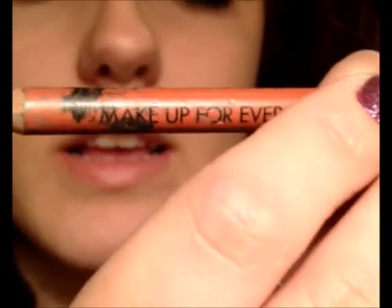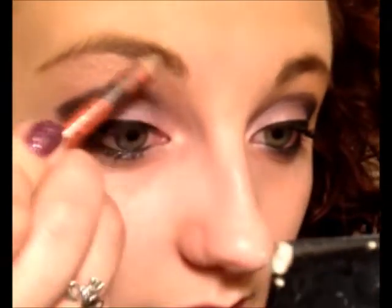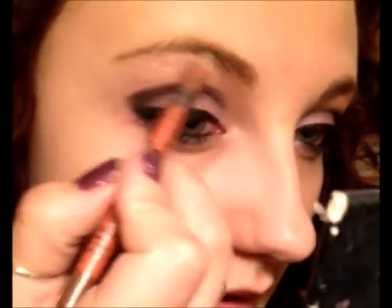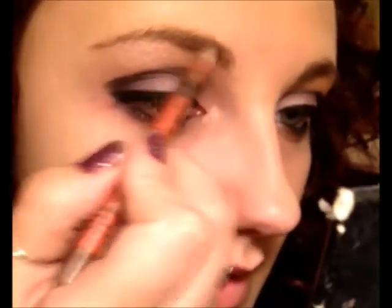Then we move to eyebrows, which I like to do last. This is from Make Up Forever and it is number 3. I just like to put a little bit right in the brow at the beginning — just enough to thicken it up a little bit and then pull it out. It's completely up to you which way you'd rather do it.